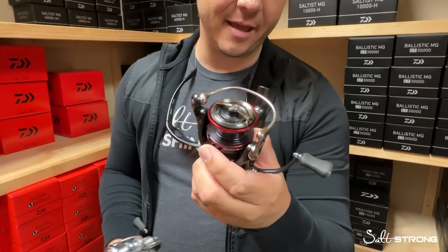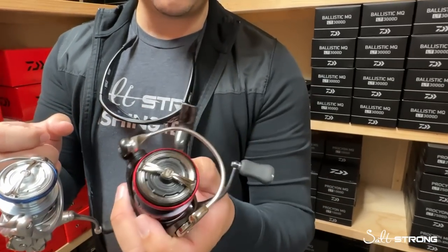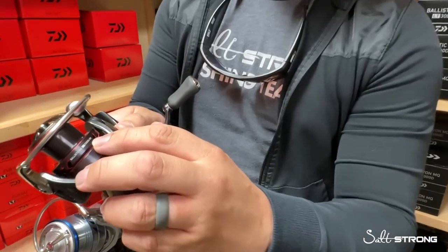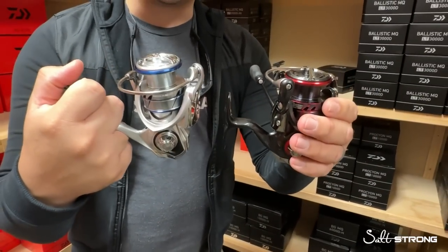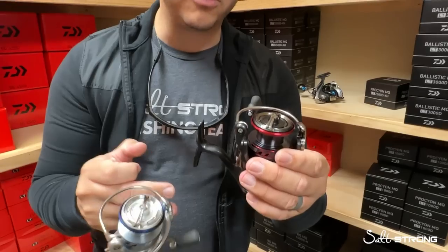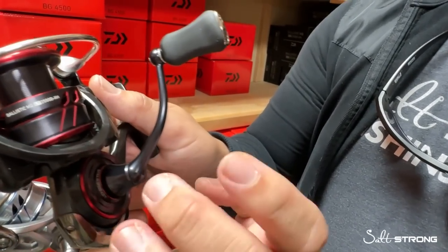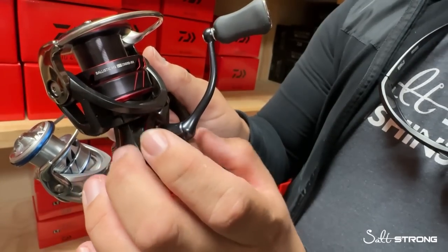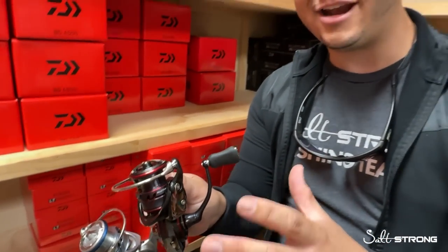Now let's take a look at the Ballistic MQ, because as you start looking at all the features between these two reels, they're going to be the most similar. The Ballistic MQ 2,500 is also an XH moniker, so that higher 6.2:1 gear ratio. It's going to have the same body material and same rotor as the Procyon MQ, so they're both going to be 6.9 ounces. The real difference is the Ballistic MQ is going to have mag seal technology. Mag seal is Daiwa's means to protect their anti-reverse clutch bearing inside the body of the reel. Protecting that instant anti-reverse bearing is very important — you want to know that when you set the hook, the handle's not going to come backwards.